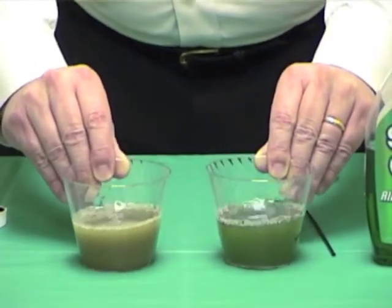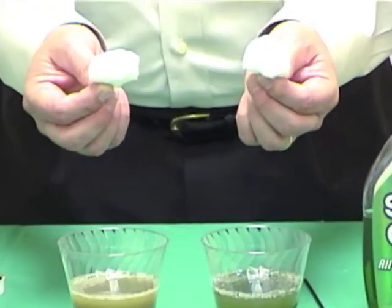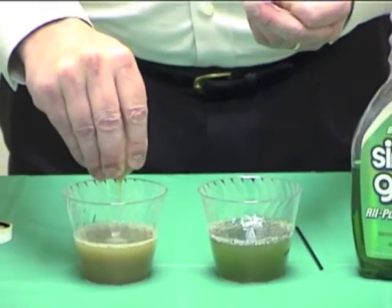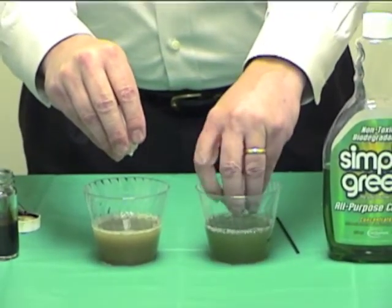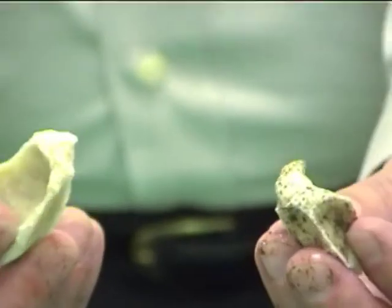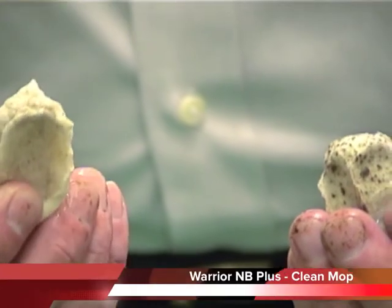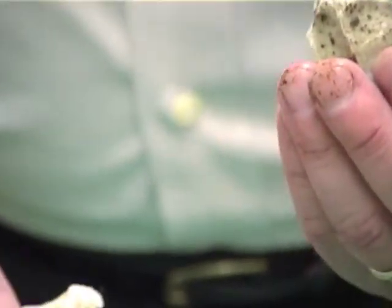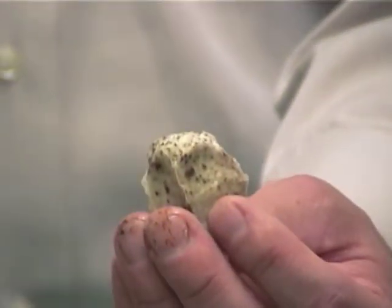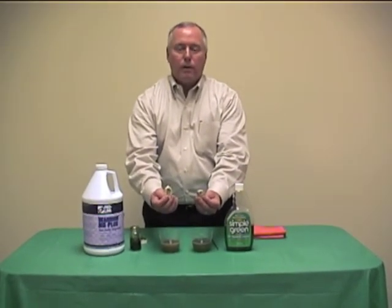Let's pretend these cups are our mop buckets. We're going to take these cotton balls and pretend these are our mops, and put each of these mops into our buckets — first the Warrior NB Plus, wring it out, then the Simple Green, wring it out. Holding those mops up, you can immediately see the difference. On the Simple Green side, the oil is coated all over the mop and my fingers. On the Warrior side, the mop is clean. So with the Simple Green mop, every time I put it back on the floor I'm just redepositing the oil back onto the surface. With the Warrior NB Plus mop, because it's clean, I'm removing the oil and getting rid of it.